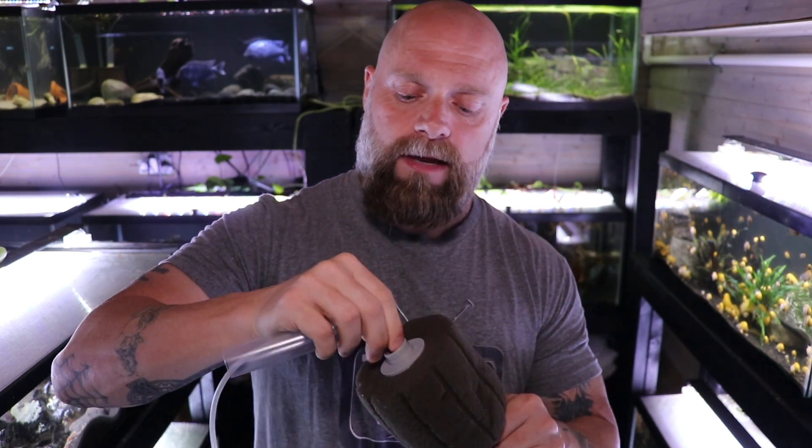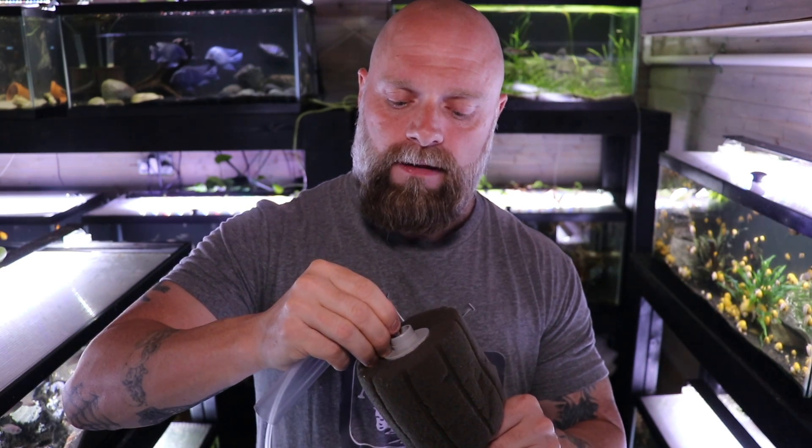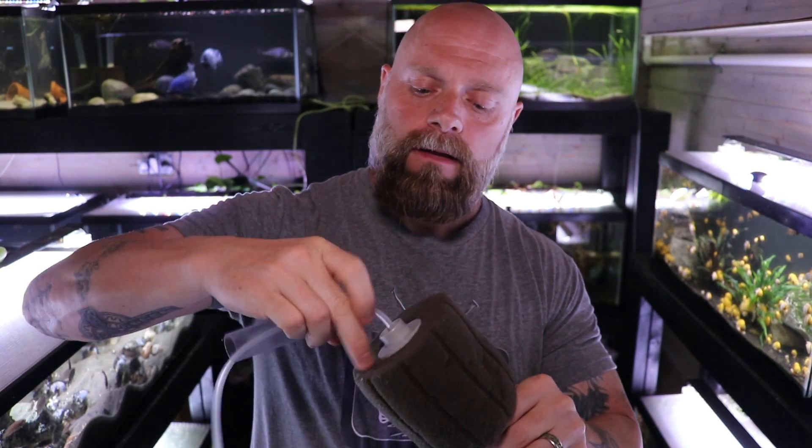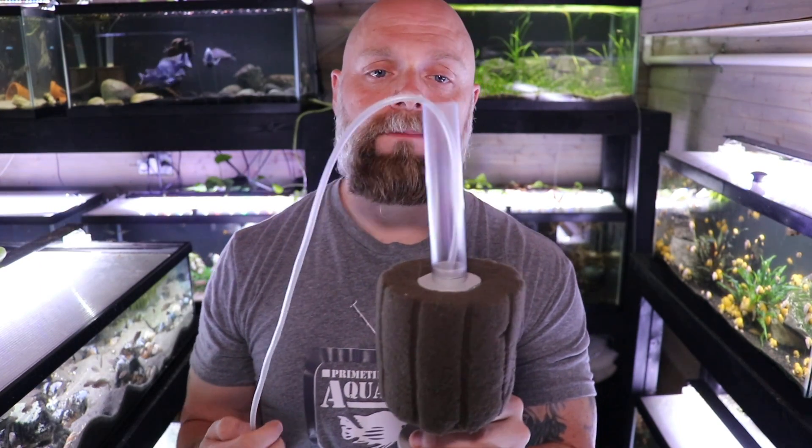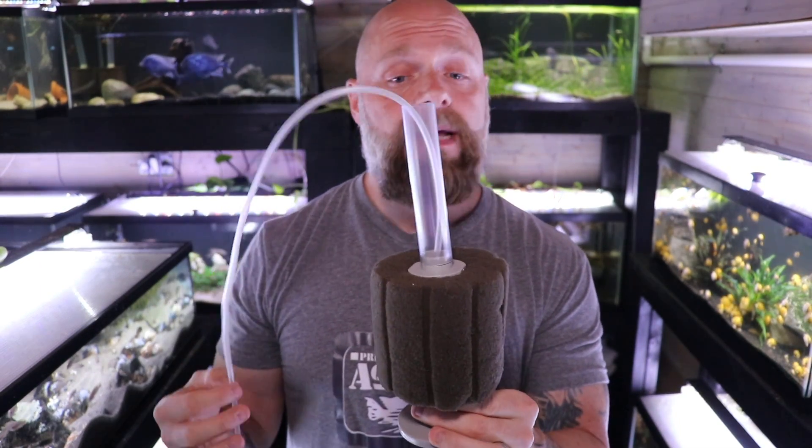If you're going to use the uplift tube, run your airline hose through it first. I'd highly recommend doing this outside the tank because once everything gets wet it's really hard to assemble. Just push the airline tubing into the top, connect it to your pump, and you're all ready to go. Assembly is super simple. To summarize: you do not need the uplift tube, but it will increase flow through the sponge filter.